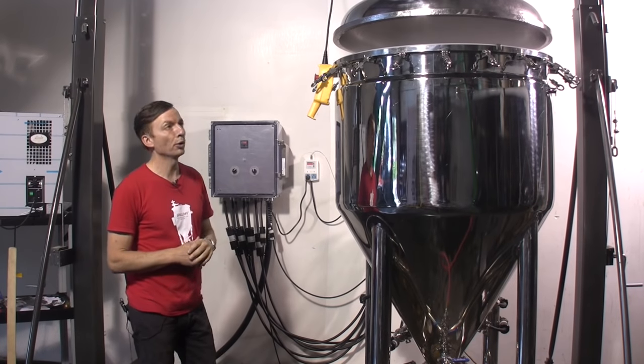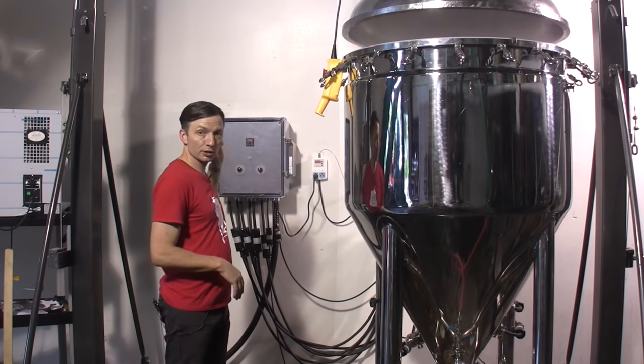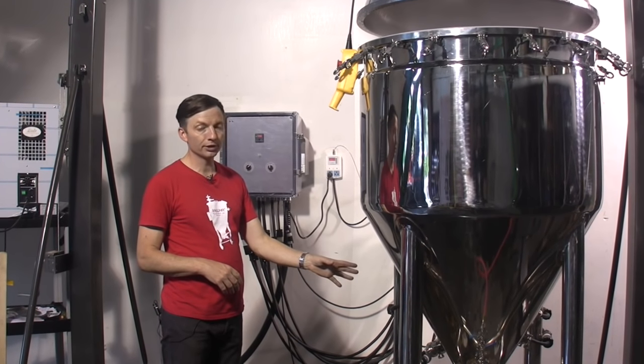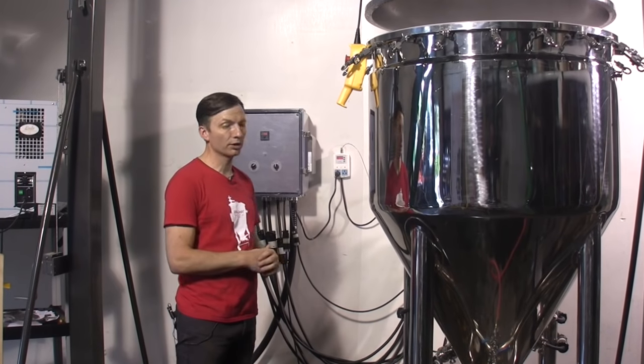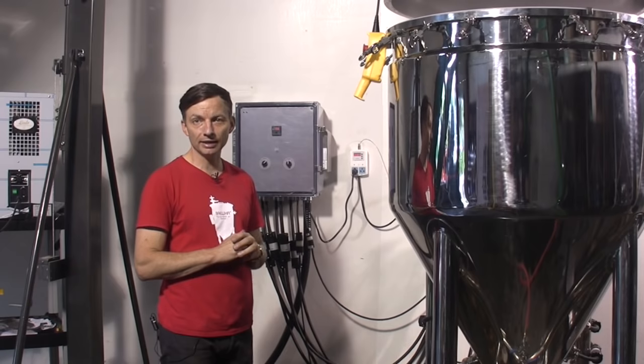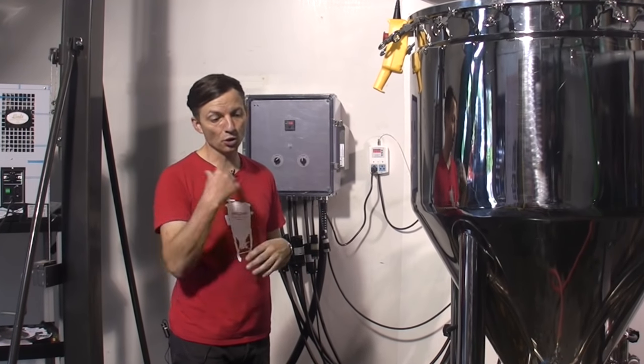We've reached the end of boil — the lid is now sanitized and the hops have been added. We're going to turn the power off and then add fresh water into the bottom of the boil just to top it up to the 590 liter mark that we want for the volume post-boil and going into fermentation.